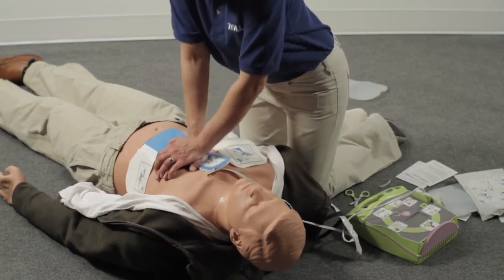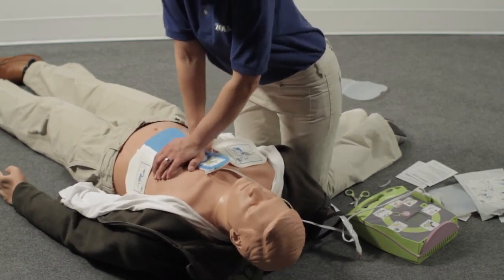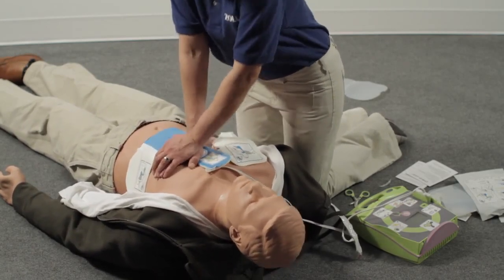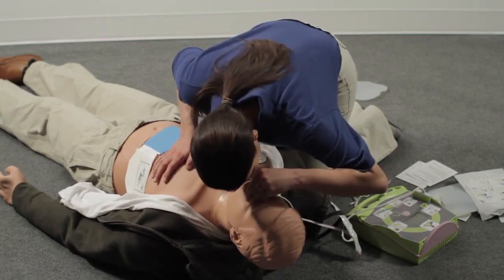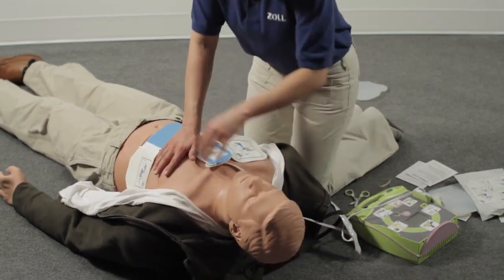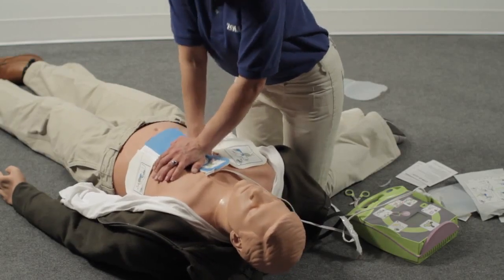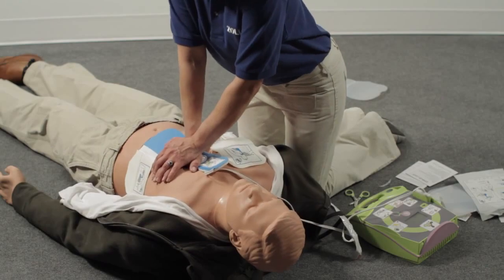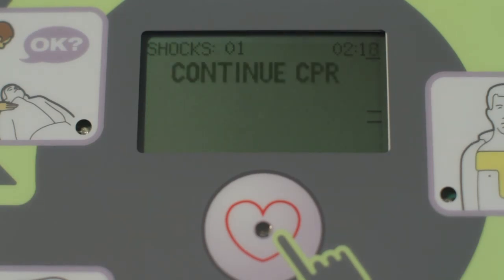Rescuers who lack the training or confidence to perform rescue breathing should perform continuous compressions without stopping. Compress the chest hard and fast 30 times, then give 2 breaths. After 2 minutes, you will have completed about 5 full cycles of 30 compressions and 2 breaths. If you don't start CPR right after being told to do so, you will be prompted every 10 seconds until you do start. And if you stop for longer than 10 seconds, the AED Plus will tell you to continue CPR every 10 seconds until you resume.